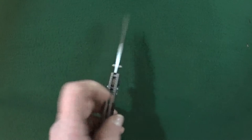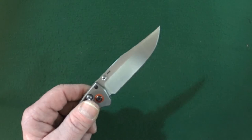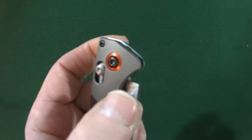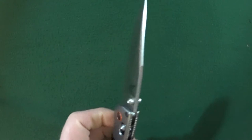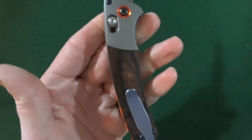This is the Benchmade Mini Crooked River, and yes, it's finally here. I have been waiting for this knife for a very, very long time. The Mini Crooked is a manual action axis lock with a blade that is riding on Bronson washers. Deployment is accomplished with the thumb studs, and also by just actuating the axis lock itself. The blade is 3.4 inches long, 2.85 millimeters thick, and that's gonna be CPM S30V — really, really good stuff.